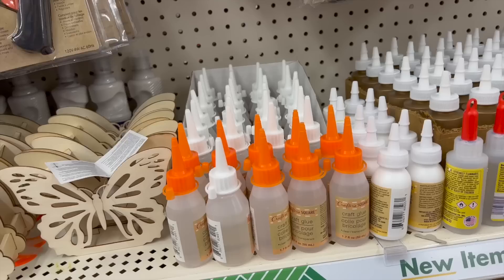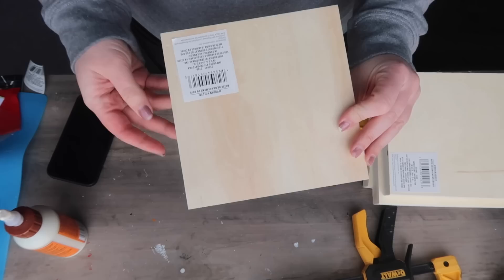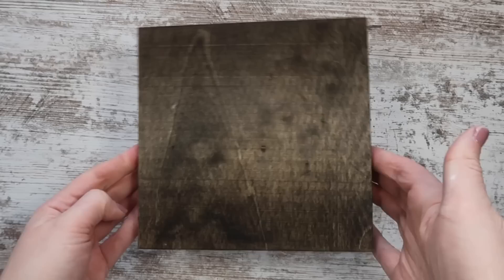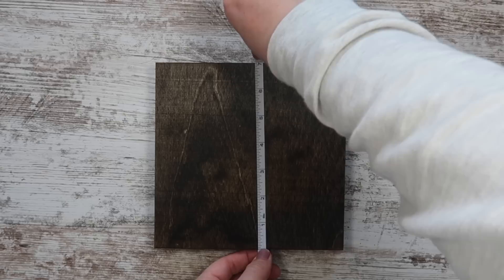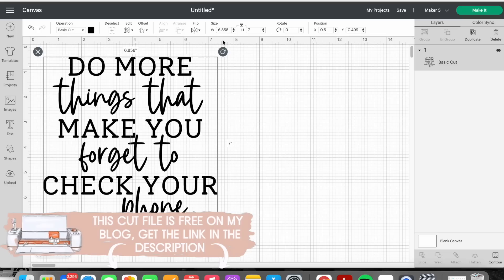Blank number one is something you'd think of for crafts at Dollar Tree, but we're going to use it in a different way. I grabbed one of these trays with a little divider, removed the sticker on the back, and stained the whole thing with dark walnut stain. Once dry, I measured a seven by seven square, imported a free cut file from my blog, sized it to seven inches, and cut it out on the vinyl setting.